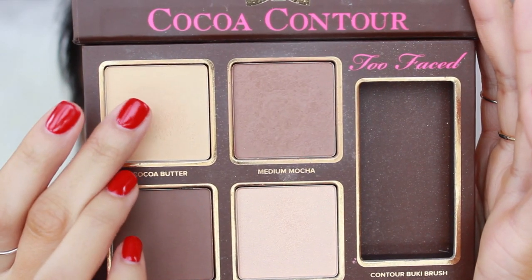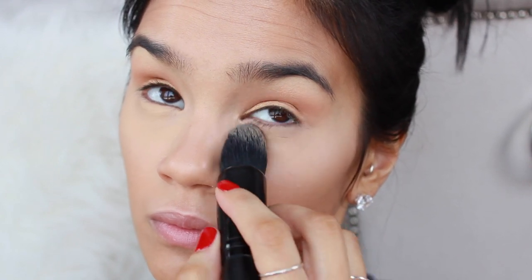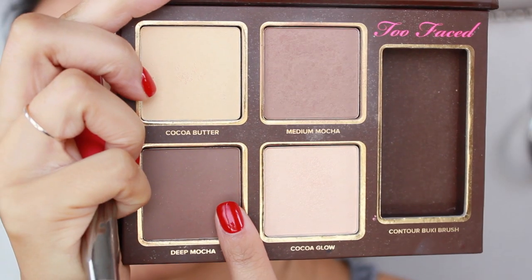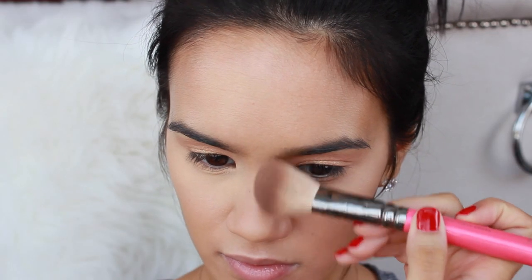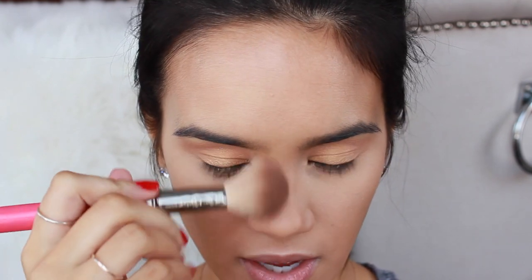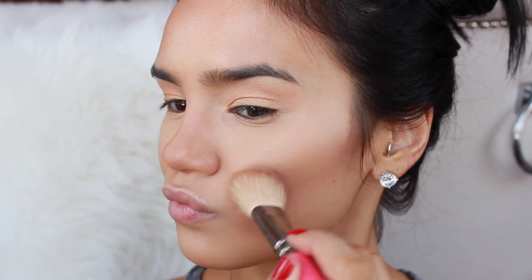I'm taking the shade Cocoa Butter from the Too Faced Cocoa Contour Kit and setting my under eye concealer just to prevent any creasing — this also helps keep it nice and bright. Then I'm taking the two contour shades from the contour kit and contouring my face. I'm not setting my foundation because I personally really love the finish of the Dior Star Foundation without powder. And if I'm not planning on having my makeup last forever, I don't need to set it with a powder.